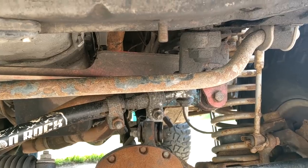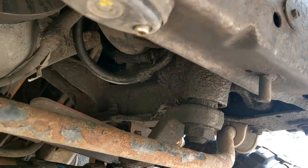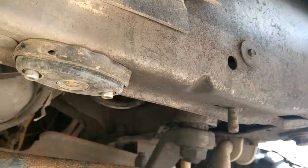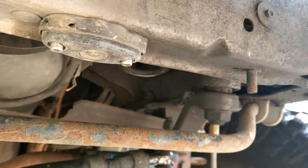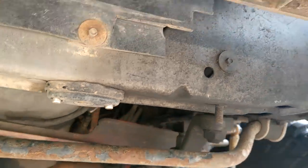I figured I'd call the guy up and say, how much is the port job on one of your boxes? This is an AGR box. He goes, oh, a hundred dollars for the port. I said, cool. If I wanted to get it rebuilt, how much is the rebuild? He said, well, that'll be $295. Holy shit — $295 just to rebuild a box? Might as well buy a new one. The new box is $550.